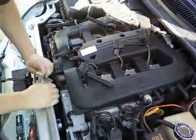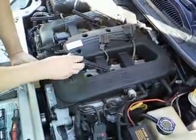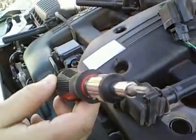This is a 2002 Chrysler 300M. We're doing the spark plugs. What you do is you pull these boots off. To pull these boots off, you have to unscrew these star screws. The star screws will be removed by the star screwdriver head.